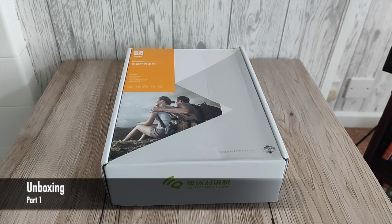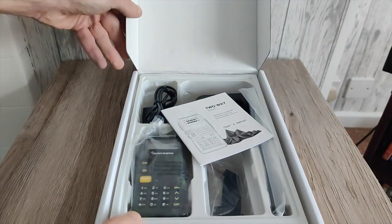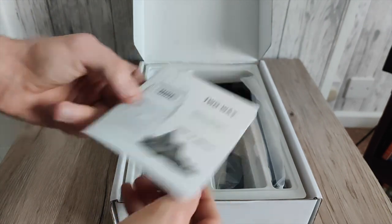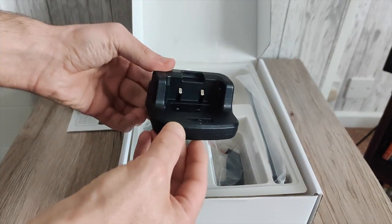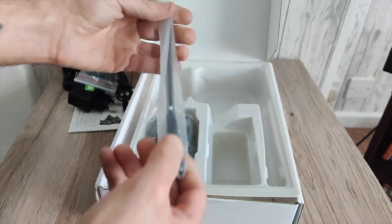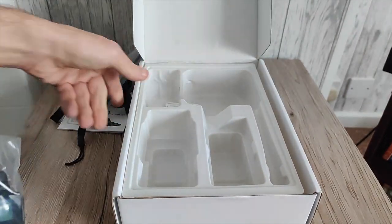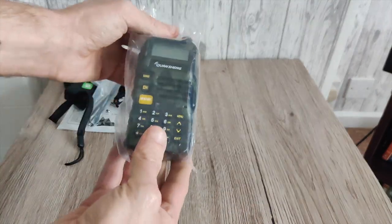First up I'm just going to quickly show you what you get. I purchased this from AliExpress just over a week ago and it came rather quickly. We've got the manual, power brick, charging cradle, belt clip, the standard rubber duck, and of course the lanyard. And what do we do with these boxes? We throw them — and we've got the radio itself.